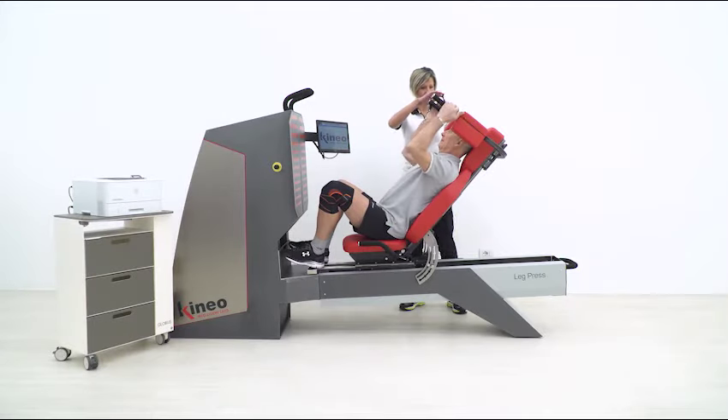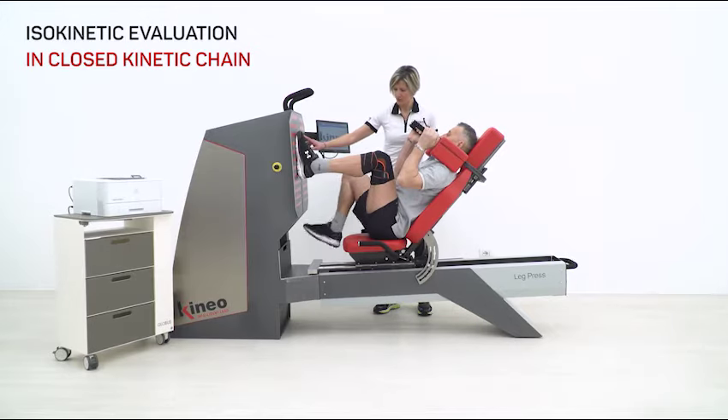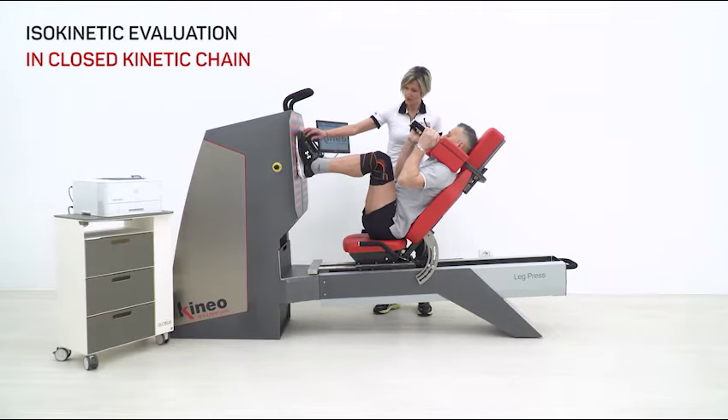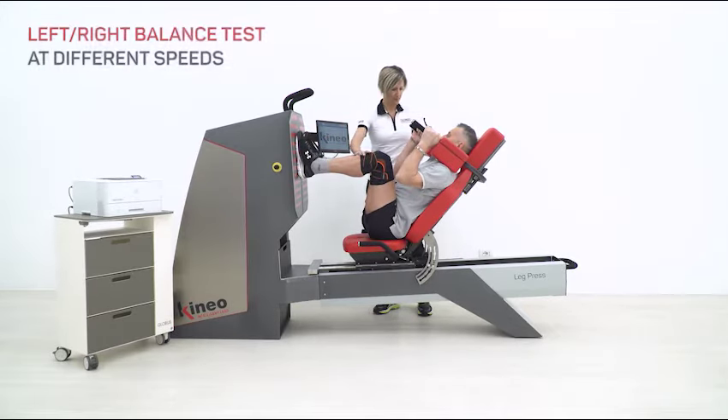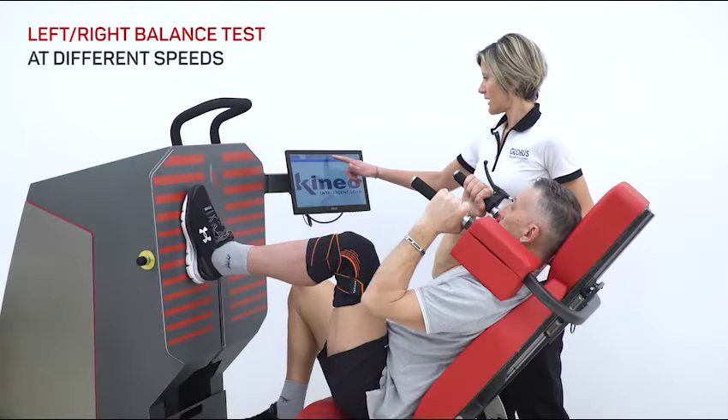Let's see how to use Kineo to make an isokinetic evaluation of the lower limb in closed kinetic chain. By evaluating strength and possible unbalances between the limbs, it is possible to customize individual training protocols and optimize recovery time.